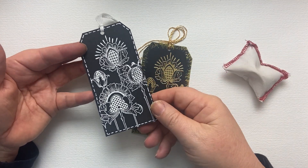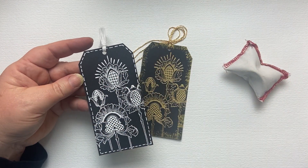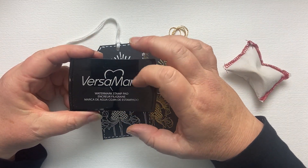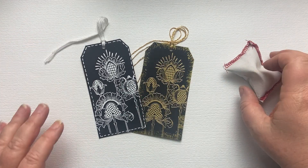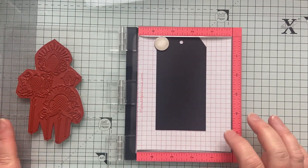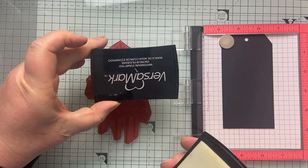With my chalk pad I just turn it over and give it a flick to make sure that everything comes off. And then with your embossing pad, the embossing ink sticks really well. I've got my stamp in my stamp press with my black card ready and I'm just going to ink it up.